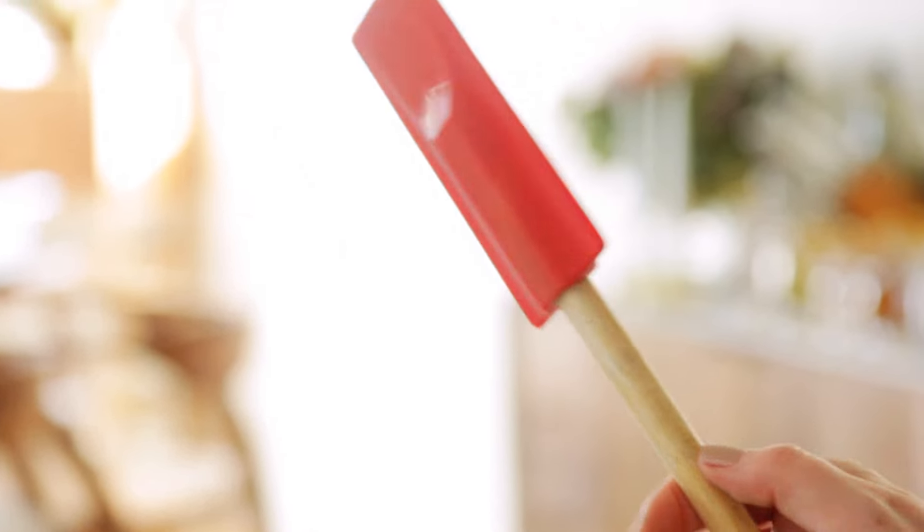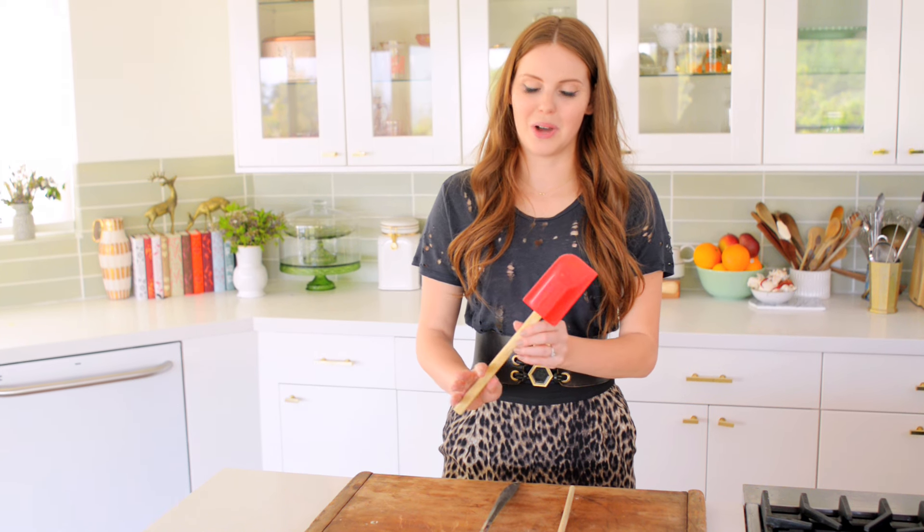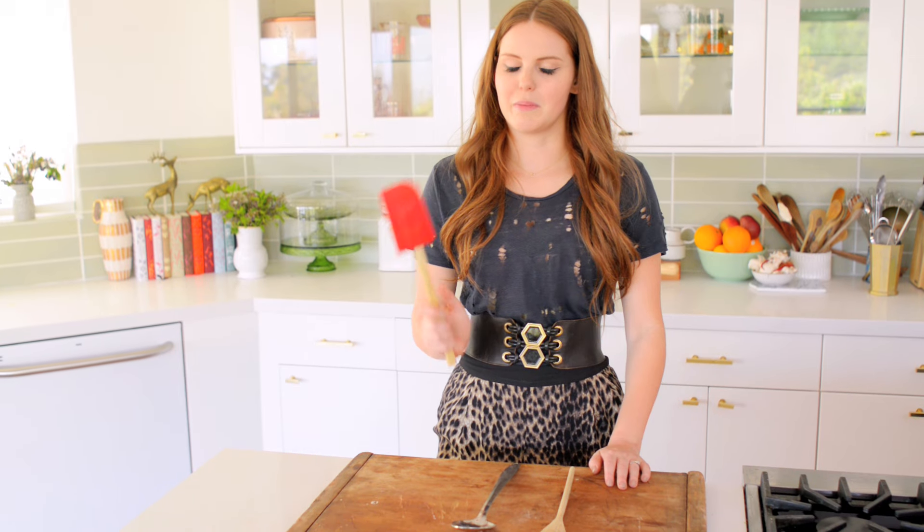Next, I have a silicone spatula — also known as a rubber spatula — and I love these. The silicone on the top means it's super flexible and perfect for getting into nooks and crannies. Additionally, it has a wooden handle so it's not going to get too hot. The big thing here is silicone or rubber does melt, so you don't want to put this over any direct heat or into a pan that you're broiling or searing anything in. This is usually best reserved for baking — I love this thing for getting to the bottom of the bowl.